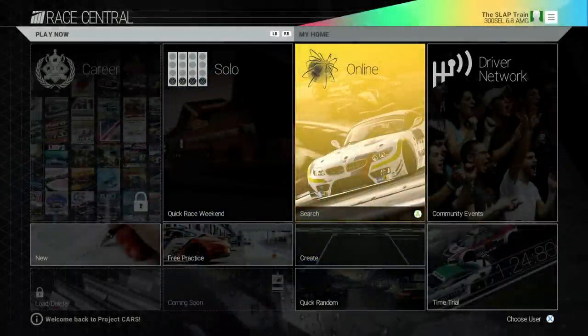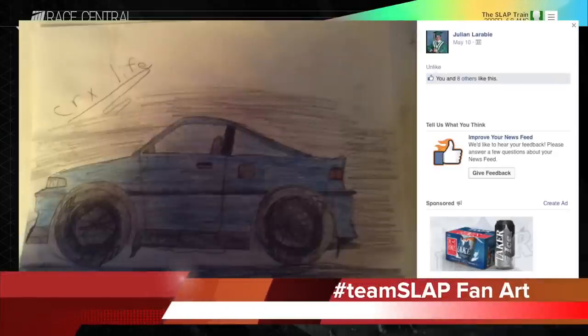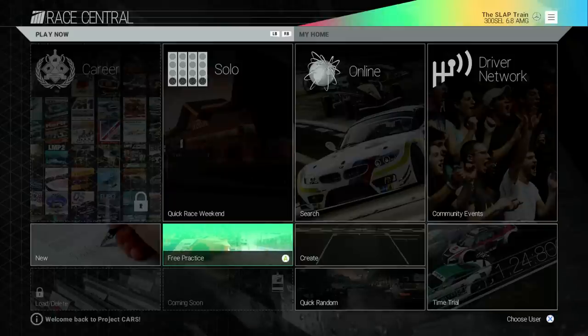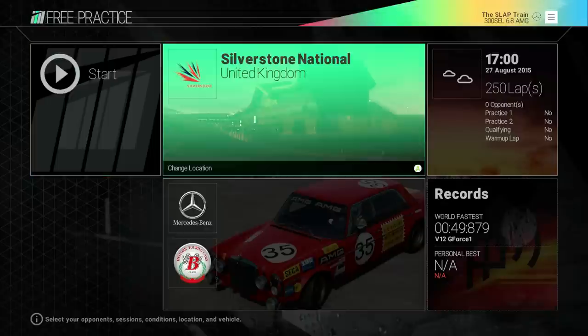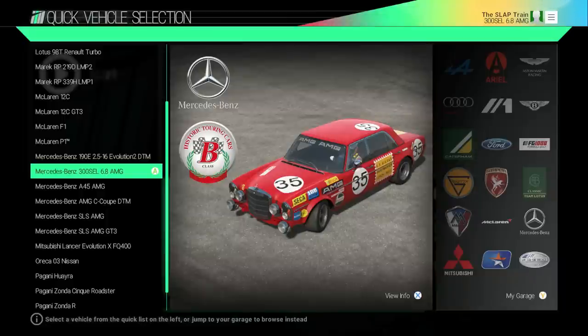What is going on everybody, it's your boy Slap Train, welcome back to the channel. Today is our very first official Project Cars video with our GoPro wheel cam. I wanted to do something I've been questioning since the game came out — can we drift a vehicle? Can we properly drift a car where it feels good enough that we can come back and do some lobbies and specific drifting episodes? Today I wanted to test out the Mercedes-Benz 300 SEL 6.8 AMG.